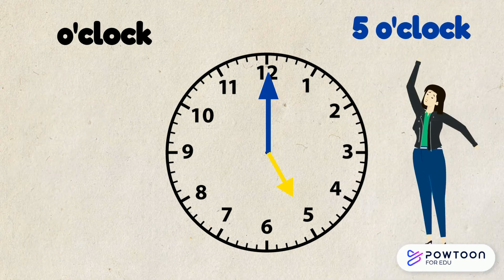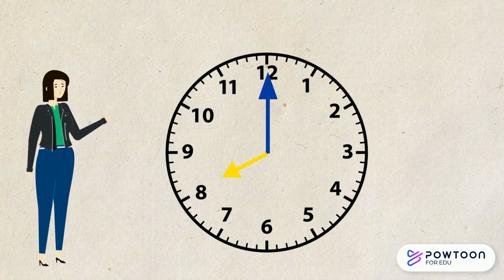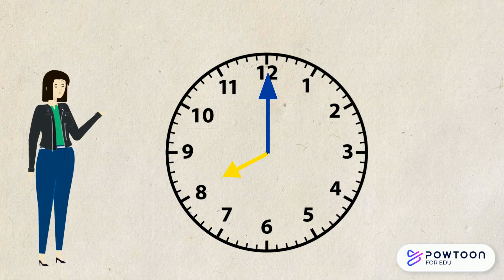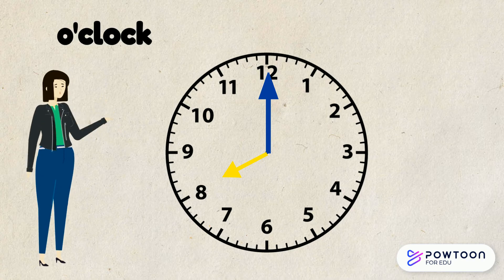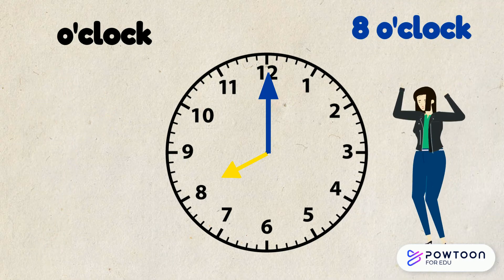Well done! Let's try one more. Have a look at these hands carefully. What time does this clock show? Let's see how you did. The long hand is pointing to the 12, so we know that it is o'clock. The short hand is pointing to the 8, so this means that the time reads 8 o'clock. Good job!